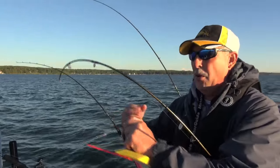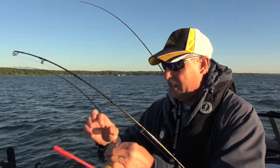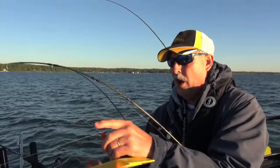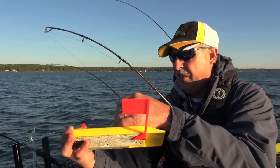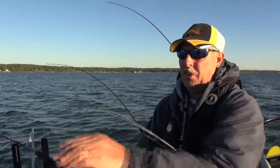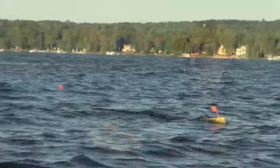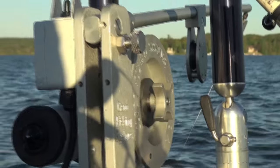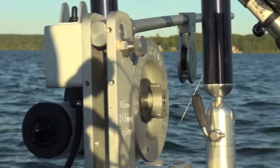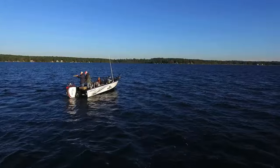We're on Mullet Lake up here in northern Michigan targeting these landlocked rainbows. Mullet and an adjacent lake, Burt Lake, both have these rainbow trout. The good news is they don't get a lot of pressure and this is a pretty unique fishery. The bad news is you never know where these fish are going to be in the water column, so what we're going to do is spread out our gear. We're going to use planer boards and leadcore line to get out to the side and down, and also downriggers to get even deeper. We're literally going to saturate the water column from about 30 feet down all the way to 60, 70 feet down and let the steelhead tell us where they live.